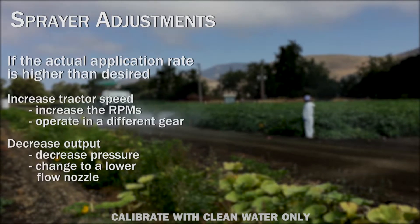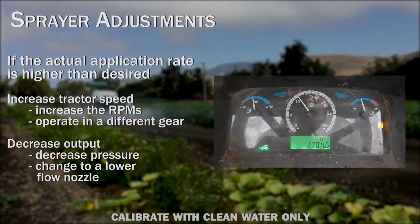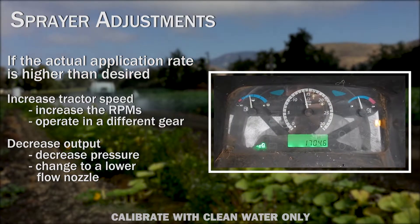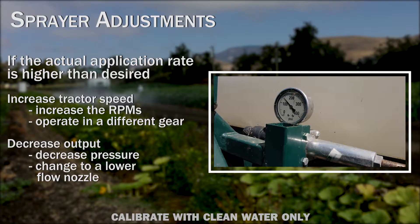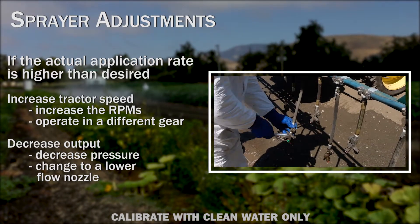If the actual application rate is higher than the desired application rate, increase tractor speed by increasing RPMs or operating in a different gear, or decrease nozzle output by decreasing operating pressure and/or changing nozzle type to a lower-flow nozzle.